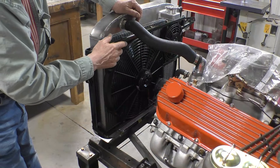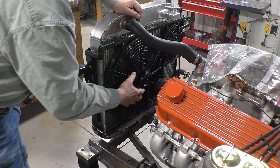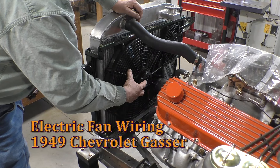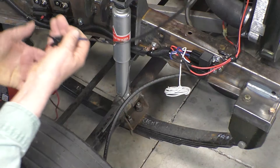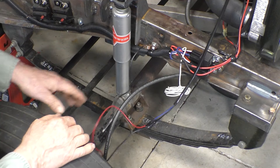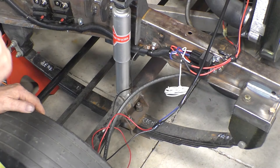In the last video we put brackets in to hold the fans in place, and I used the wiring for the big fan that was already in the vehicle to run the big fan. I jumpered the little fan from ground to hot to test and make sure that we could get the engine to stay cool.